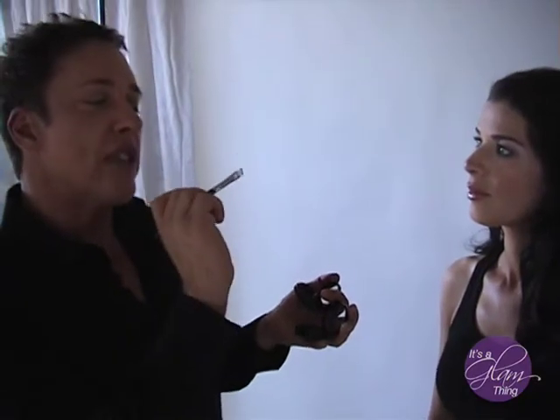That thick eyeliner that goes over the lash line very thick is kind of out of style now. What you want is to emphasize the eye shape but not create a fake eye line.